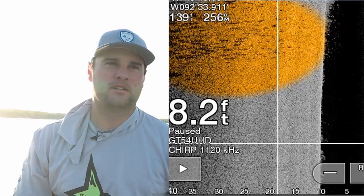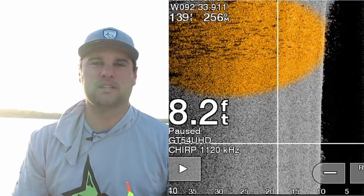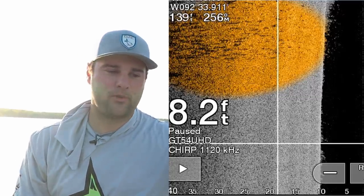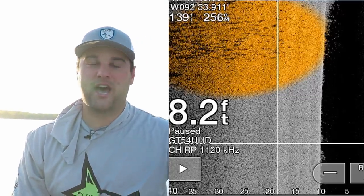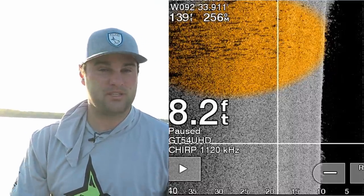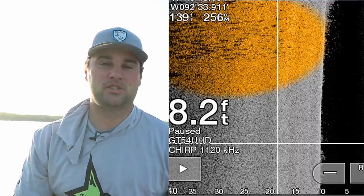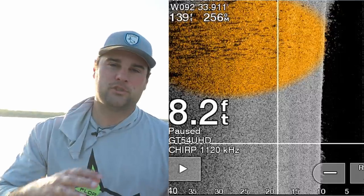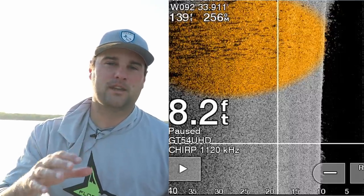These crappie tend to suspend right above the weed bed. If I can't find any bright spots, I look for shadows above the weeds. Normally weeds won't cast shadows unless you get into some cabbage with really big leaves. A lot of times you'll see a peppering of bright spots or shadows. In about eight to nine feet of water you could see both — the bright peppering and the shadows. Those shadows represent fish suspended off the bottom, and the further the shadow is from the bright spot, the higher that fish is suspended in the water column.